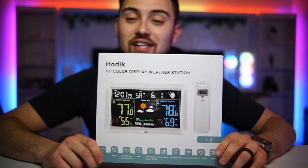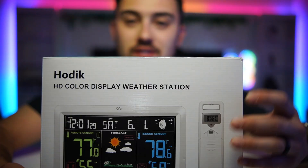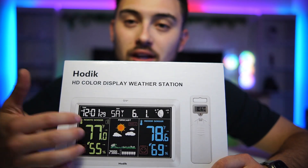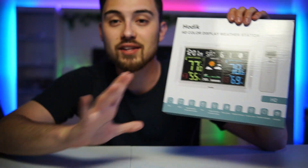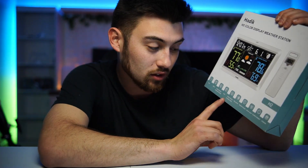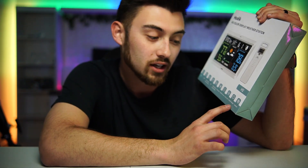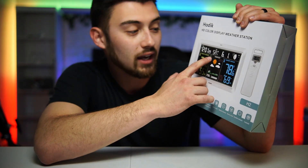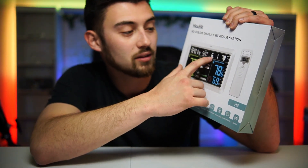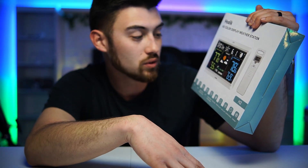Just a quick unboxing and review of this HD color weather station I got off Amazon. It includes a remote sensor along with a really nice big color display. This thing does it all — time, alarm, indoor/outdoor temperature display, alerts for cold weather, indoor/outdoor humidity display, moon phases, weather forecast, atomic clock, comfort indicator, and a calendar that tells you the day of the week, month, and date. The time is shown in the top left corner down to the seconds.